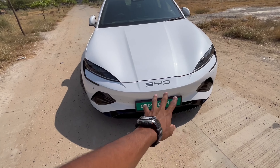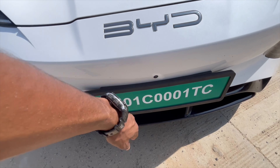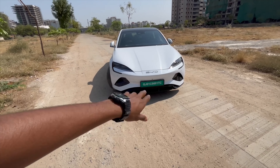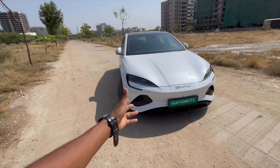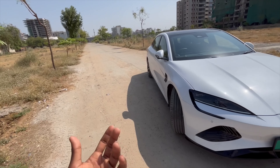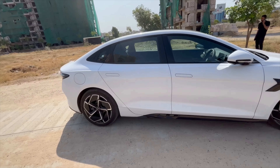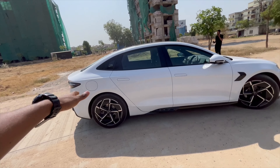You can see the front sensors and camera placement here. You get a 360-degree parking camera and a green number plate even at the rear, because this is an EV, so green number plates are provided.